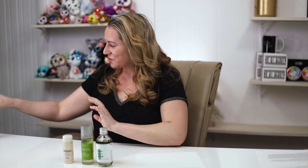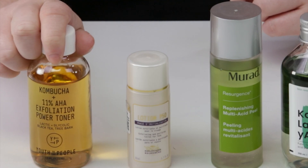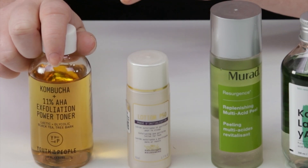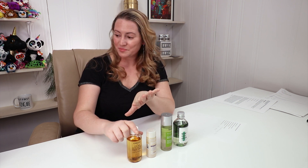Another good one is the Youth to the People Kombucha 11% AHA Exfoliating Toner. This one contains specifically alpha hydroxy acids as well as kombucha and some good antioxidants for skin. It's a little bit more expensive than, say, the Crave Beauty, but very effective and very good for skin — does a nice job without irritating skin like the P50 did for me.